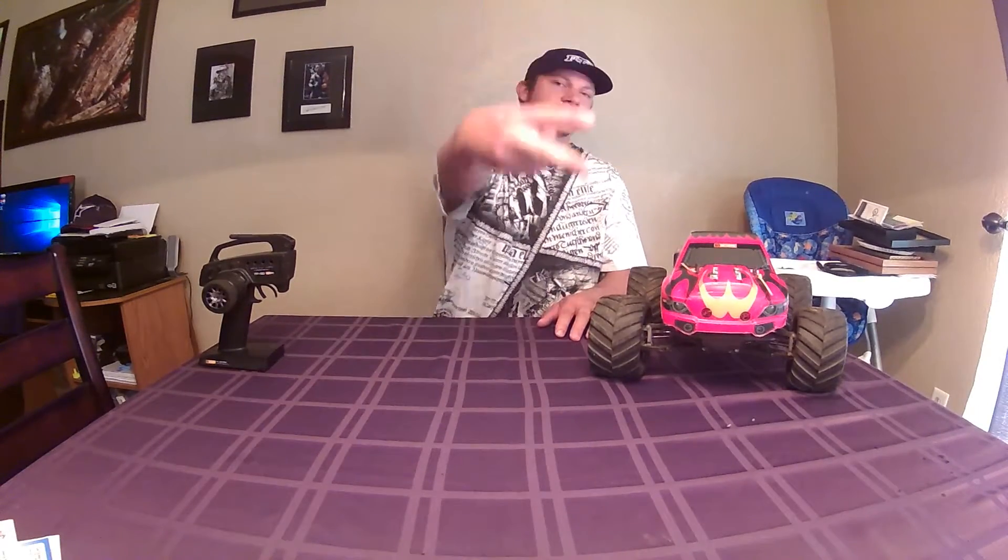Well, that's my thoughts on the HPI Bullet MT Flux. Like, subscribe, thumbs up or thumbs down — let me know what you guys are liking. I'm going to keep the videos coming, so hopefully you guys enjoy them and want to stay tuned. I'm going to be having a lot more bash videos coming up, and I've got another RC to show you guys, so that'll be coming up soon too. Killer Off-Road Hobbies — peace!